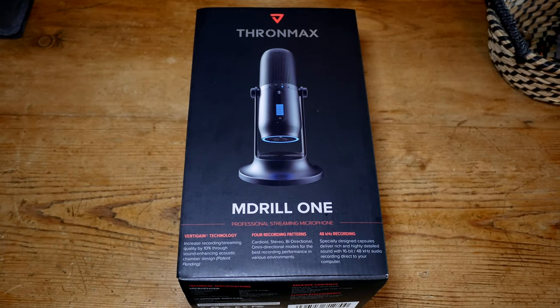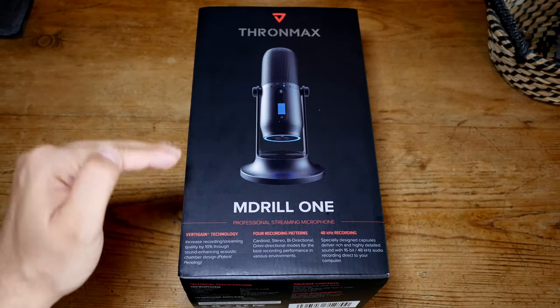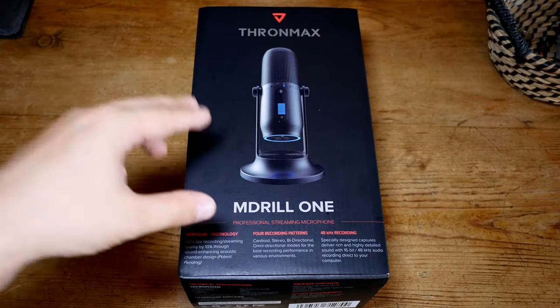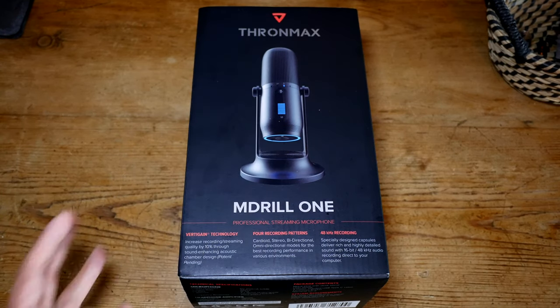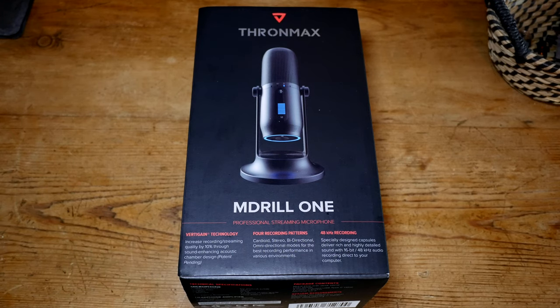What is up guys, it's Troy at the Full Setup back with another video. Today we have a microphone video — not a review, just an unboxing. I'm going to review this microphone in about two to three weeks. I want to use it in my next few reviews because I have some audio tests coming up and a couple of other reviews for Deep Core as well.